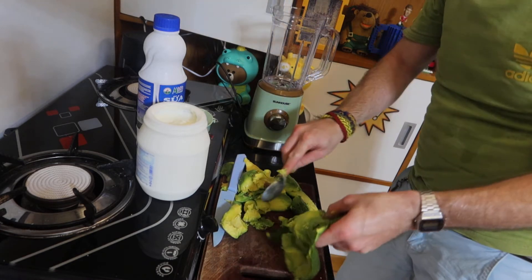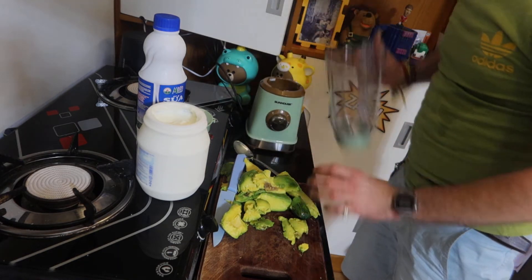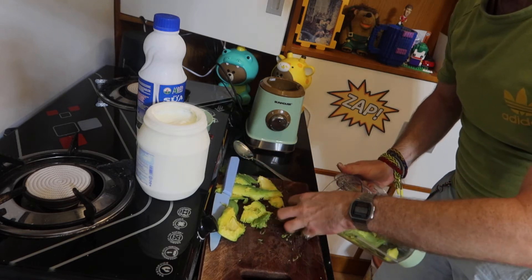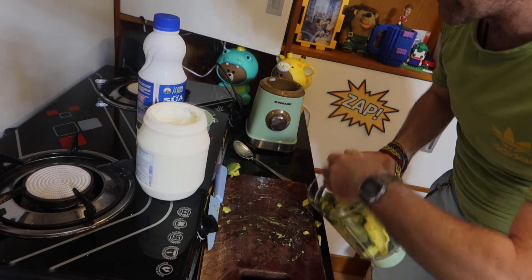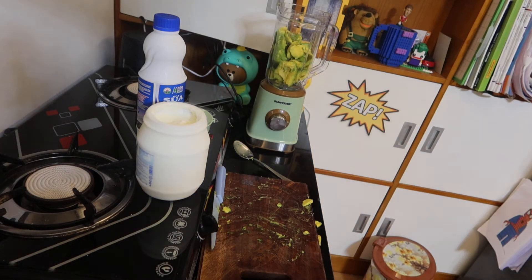Right, when you've done that, put that in the bin. Quickly put this down into your blender. Scoop it in. Now I'm just going to wash my hands so my hands are a bit cleaner after that. So make sure you do that.